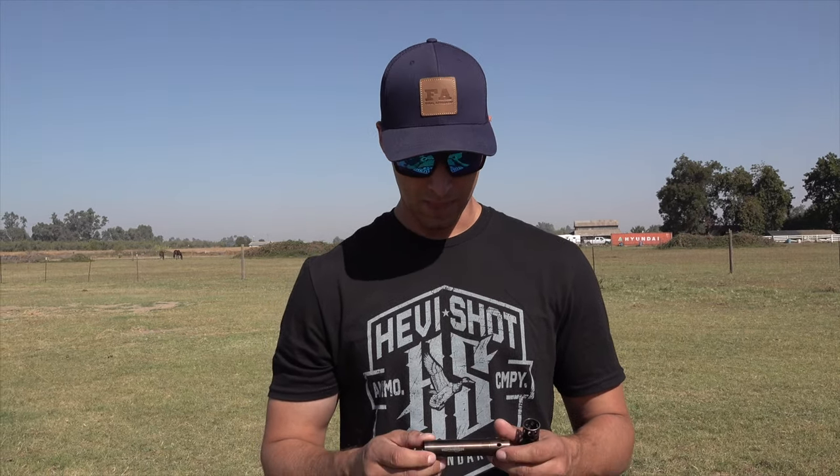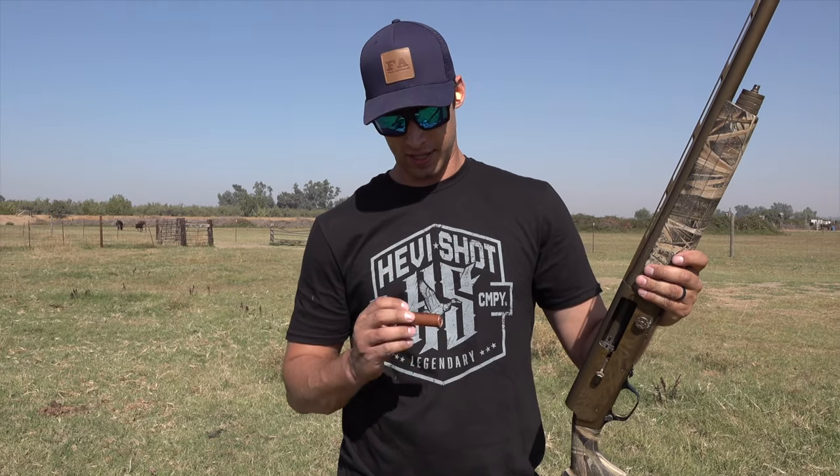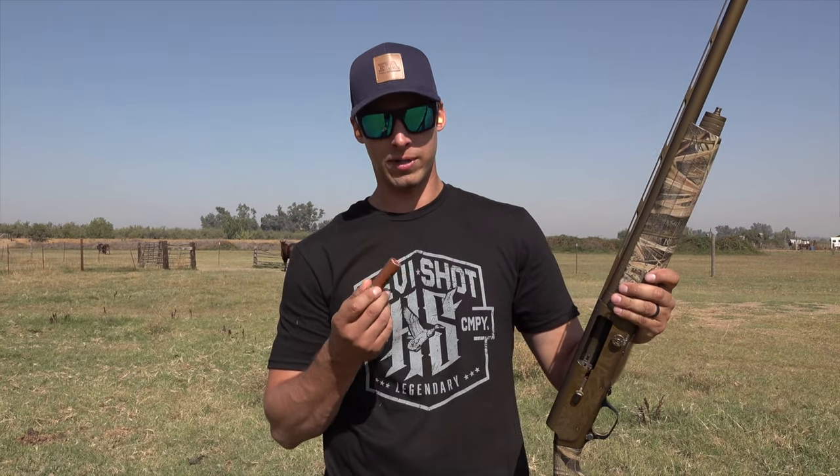I'm going to be shooting heavy metal long range and I'm going to be comparing my factory full choke, a Patternmaster Code Black Duck, and a Kicks High Flyer full choke. So I'm doing the test at 30 yards — shooting heavy metal three inch four shot — and I'm going to shoot three different shots at our target down there and see what kind of difference we get.